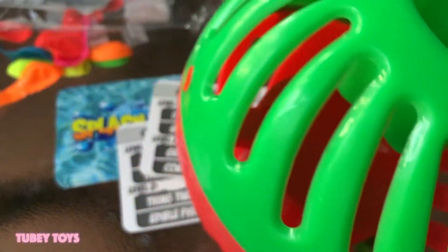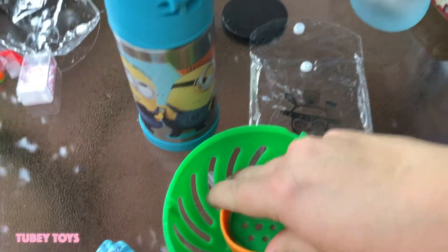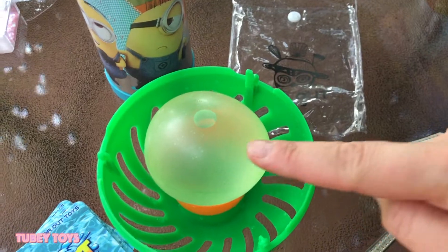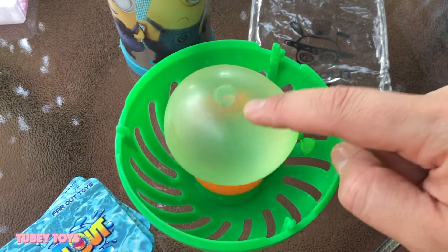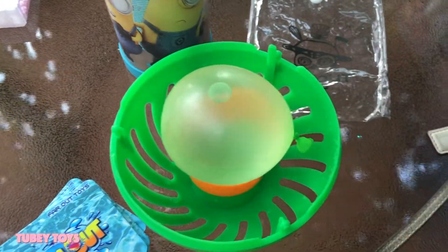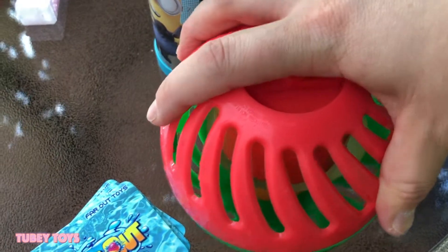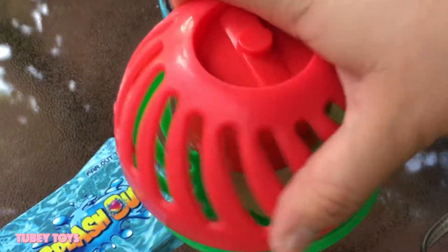If they don't answer the question in time, they're going to get splashed out. You put this piece inside if you're going to be playing outside, and it holds a water balloon that's either two or two and a half inches. You place your water balloon and can fill it up with water or any other liquid. There is ginger ale in this one — you can see the little bubbles. I put ginger ale and some water to help fatten it up. You just close it up, start the timer, read the questions, and get splashed.